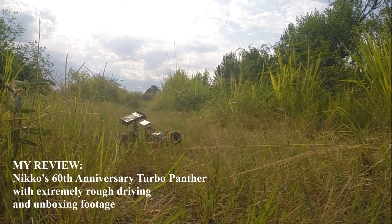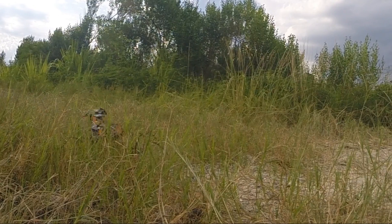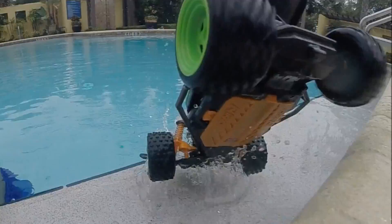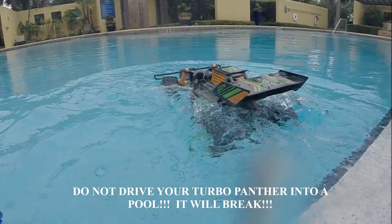Hey guys, Alex here, and I recently had the pleasure of test-driving this 60th anniversary Turbo Panther RC made by Nikko. This is actually a very old design, but in honor of its 60th anniversary, Nikko decided to add some more modern technology to this RC. But it's still recognizable if you own the original.